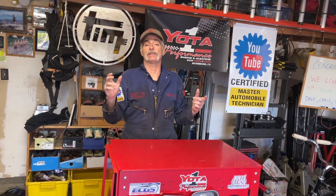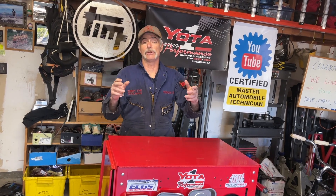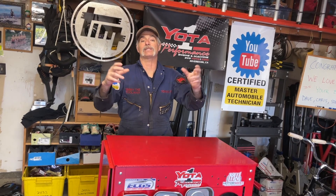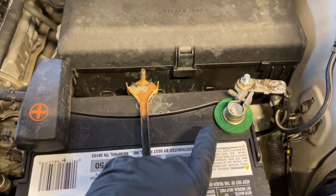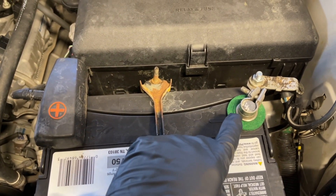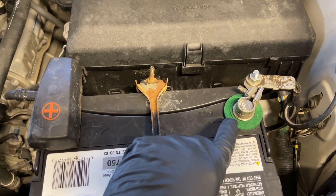You would think that replacing spark plugs on any Toyota engine isn't that involved, but this is fairly involved because of the switching valves being in the way. You're going to see all the steps necessary to get the coil packs out, the spark plugs out, and new spark plugs in. Without further ado, we're going to get out to the truck and get started. Since I'm going to be disconnecting a lot of electrical connectors, I'm going to disconnect the negative terminal on the battery so I don't end up shorting something out.